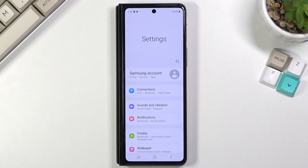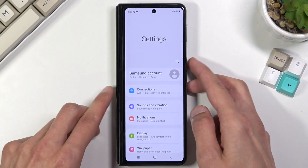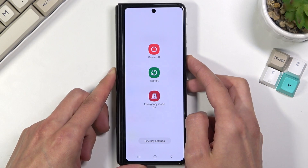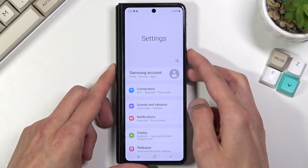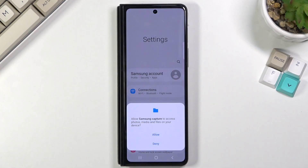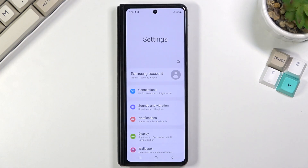Once you have Settings open, you can simply hold the power key and volume down at the same time. Or not apparently — it turns out it's just a click instead of a hold.